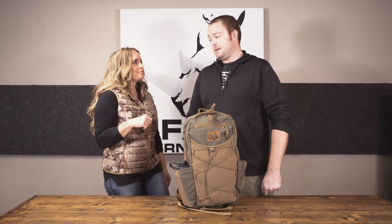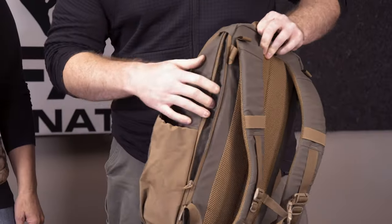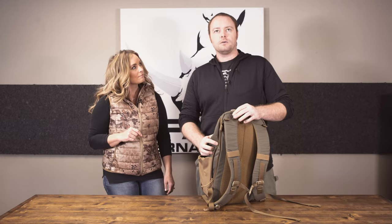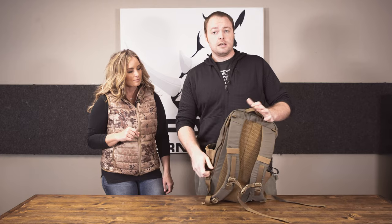Today we're talking about the Echo. The Echo is a new pack that we're coming out with. It is a combination of a few of our older packs, so you'll probably see some things like the front of the Door Gunner. We've got the expansion panel of the Quandary, which gives you about a quarter more space. It is about a little under 1,200 cubic inches to begin with, and then you can add an extra 400 cubic inches if you need to.